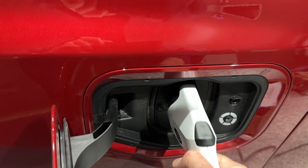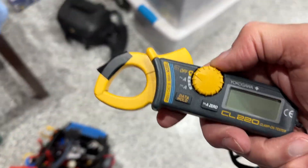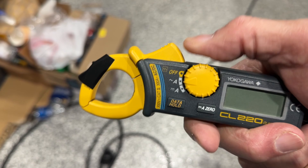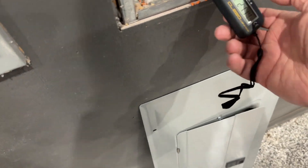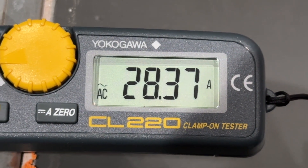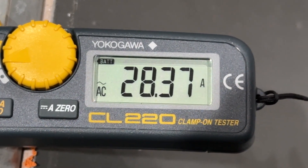Our goal is to see how much current we're actually drawing. Let me get my clamp-on ammeter — it measures both AC and DC current down to 10 milliamps. Today we're going to clamp it onto the AC wire. The ammeter has stabilized: the Ford mobile connector draws 28.3 amps at 240 volts. If we multiply that out, we can figure out just how much power we're charging with.